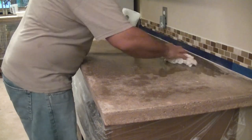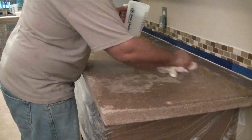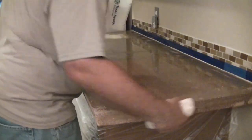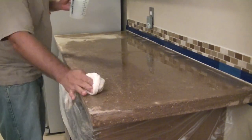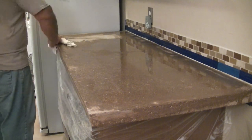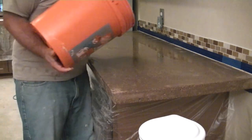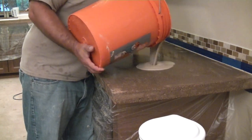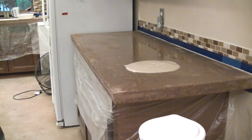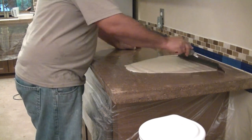We're going to start applying the overlay — or rather the skin coat. It'll be a micro finish eventually, but it'll be a skin coat at the start. Right now I'm just going to wet the concrete, because if you don't, it'll immediately suck all the water out of the mix and make it really thick and gooey. Now we pour out some of this thin finish and spread it out with a squeegee.